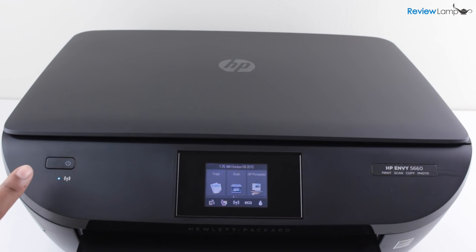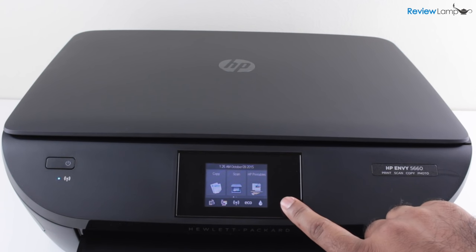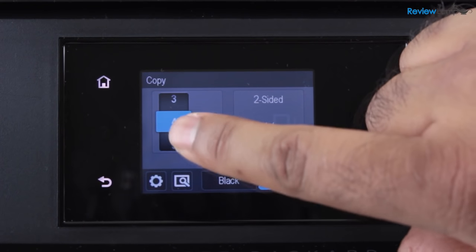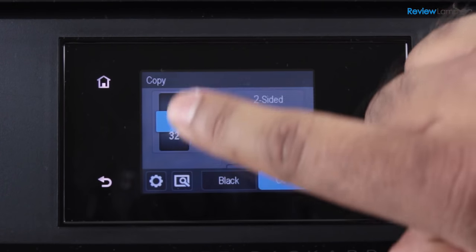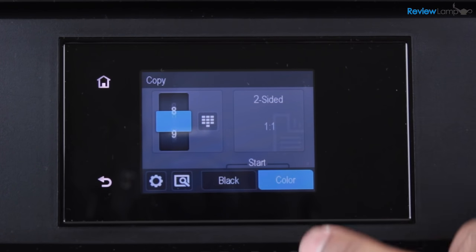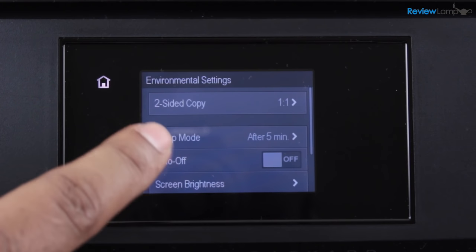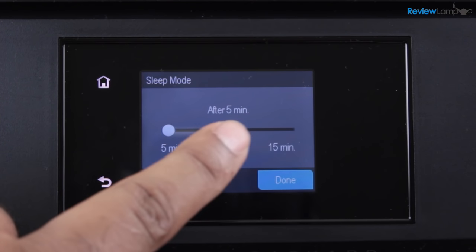There's a power button on the left of the front face and a blue wireless indicator light right under it. All controls on this printer are through the 2.65-inch color touchscreen and the soft keys next to it. The touchscreen is very responsive and easy to use — it's very easy to make selections and scroll through menus. The printer even has an eco mode that turns the touchscreen off after a few minutes of inactivity to save power.